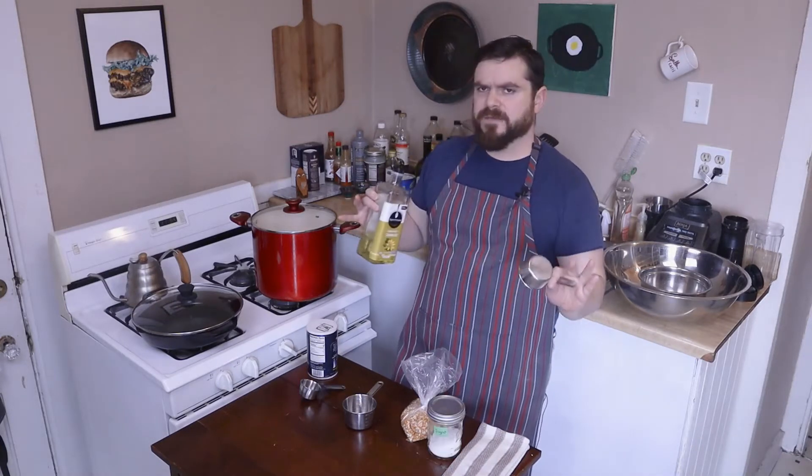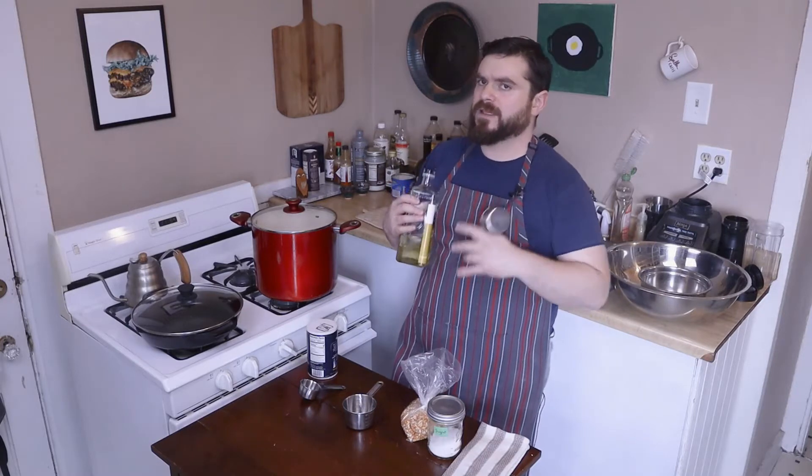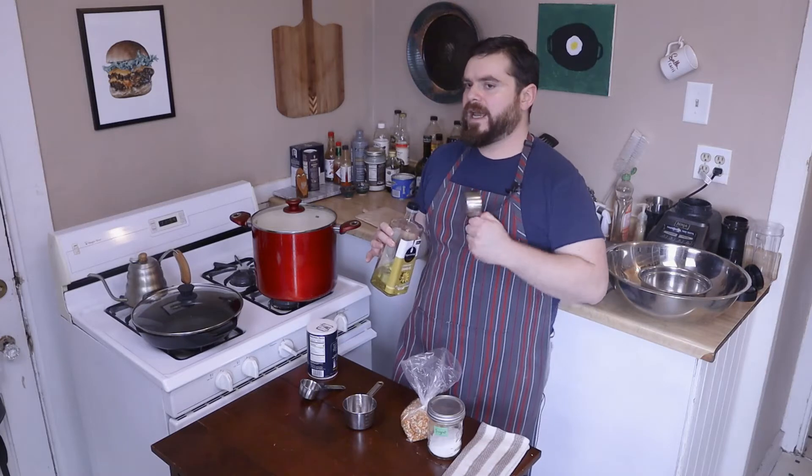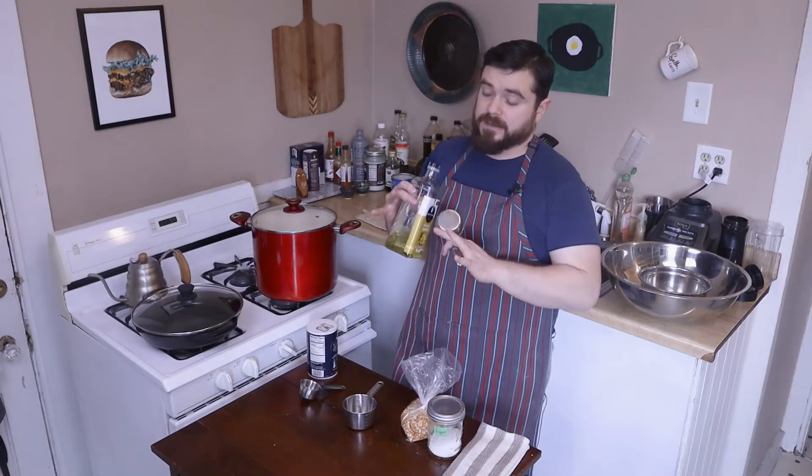Oil — just like last week's video on popcorn, I want something that's been refined to a high heat or that has a high smoke point. I'm going to use about half as much oil as I have popcorn. You've got to use enough oil with this or else it's not going to go right.